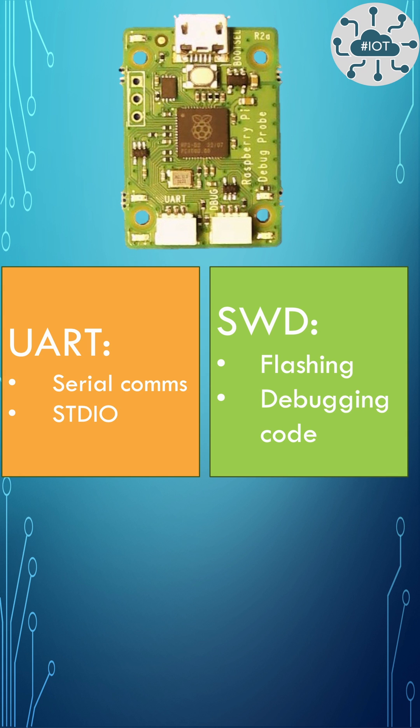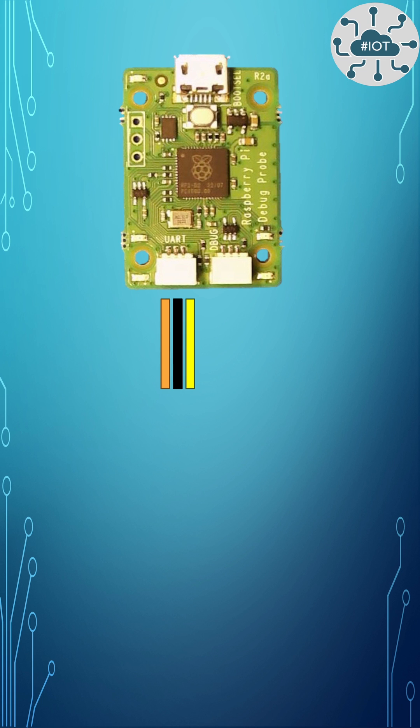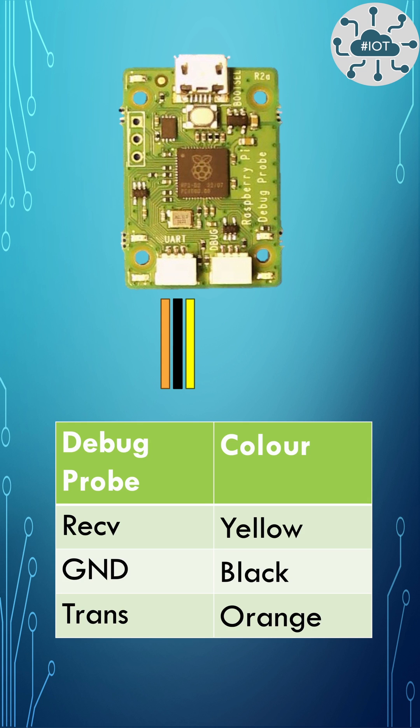Routing this from the Pico through the debug probe to a desktop computer. The UART port on the debug probe has three wires: yellow is receive, black is ground, and orange is transmit.